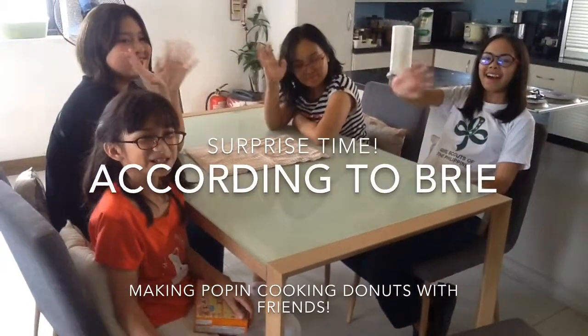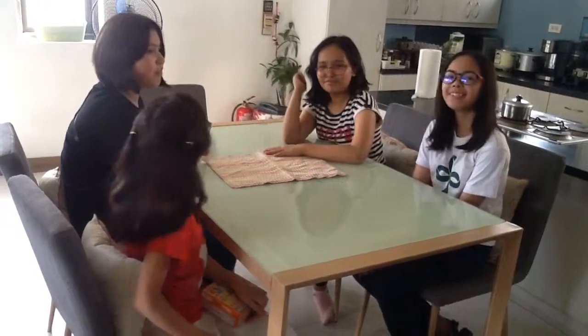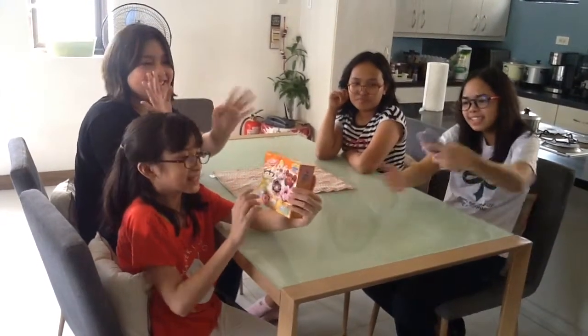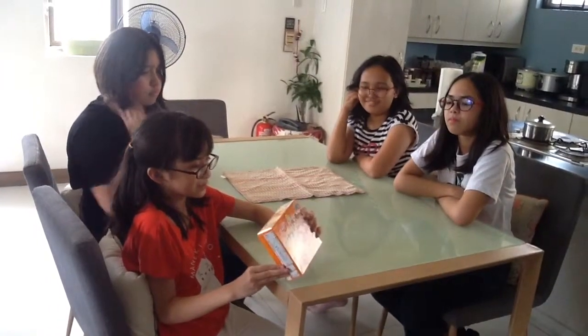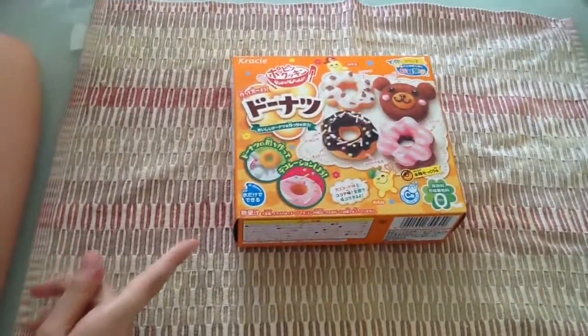Hello everyone! This is According to Brie again and these are my friends. I'm the girl who loves Percy Jackson. I'm Sour Milk and I'm a fan. What we've got here is a Poppin' Cookin' Kit — this is the Donut Kit. I heard that Sour Milk also had one but she never got to use it because it expired. Let's open this thing up. Sour Milk, please do the honor of opening this box.